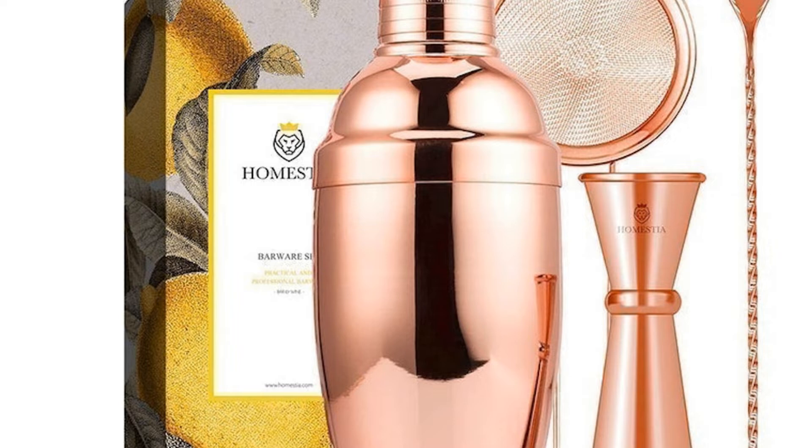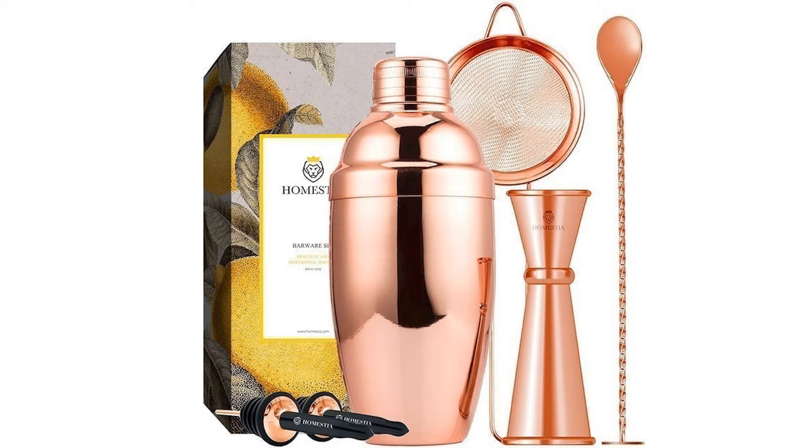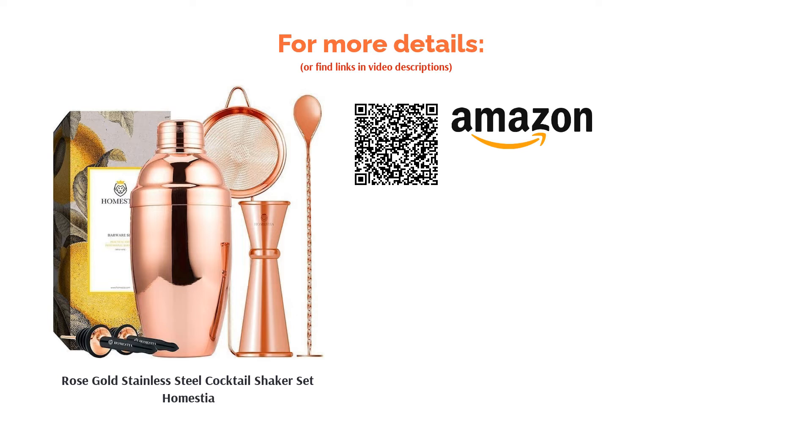A few people remarked that the accessories didn't have quite the same finish as the shaker, meaning that when displayed together they didn't look like a set. Care should be taken when washing and drying this shaker, as there are some reports of rust forming after a period of use, so just ensure you dry it well to lower the risk of this happening.